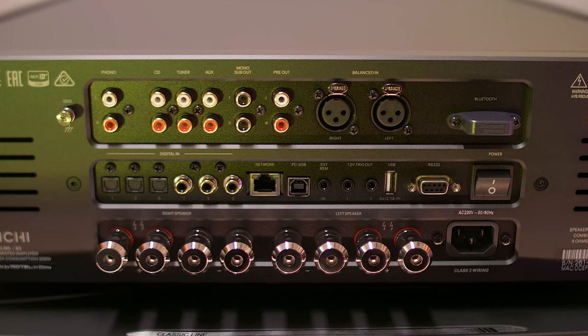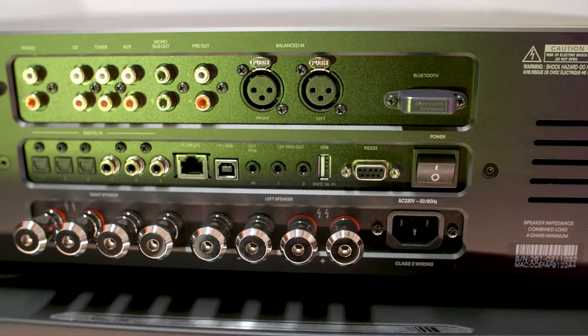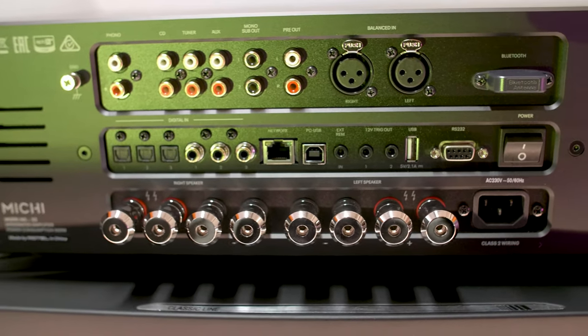The X3 has got digital inputs, analog inputs, and a phono MM input — it's got everything you need, except for a streamer maybe. That's a pity, because it does have an Ethernet connection, but it's only for firmware updates and smart home or home automation features. Beside the Ethernet input there is USB, RS232, and Bluetooth. So it's got everything you need for a modern hi-fi system.